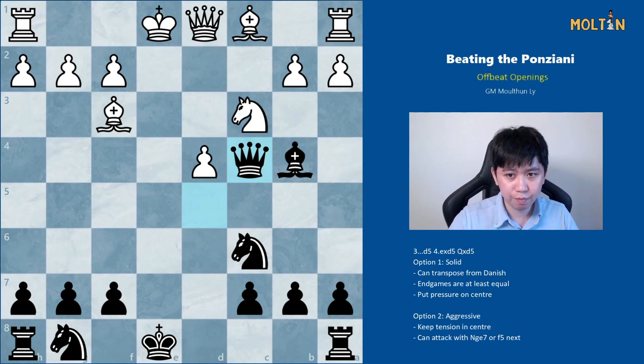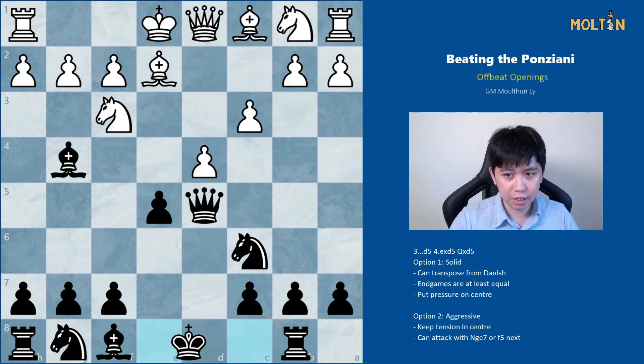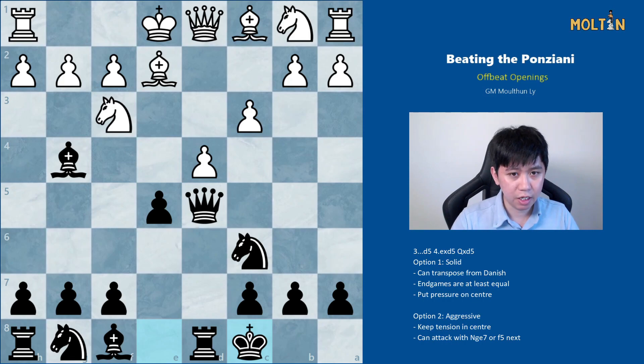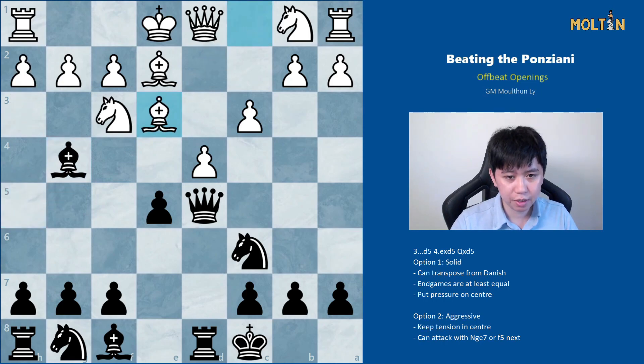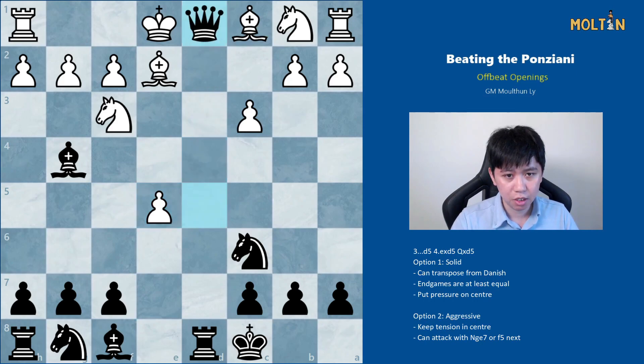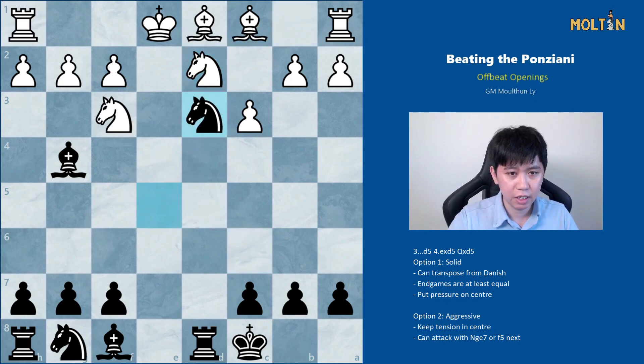I've found this line very solid for black and quite annoying to deal with from the white side. But because of this move order I decided to try and take more advantage of it, so I'm recommending bishop to g4 instead. After bishop to e2, the idea is to put immediate pressure with castles queenside. For example, h3 is met by bishop h5; bishop to e3 can be met by knight e7 or even pawn to f5, which is very interesting. If white tries to capture, black can just capture the queens and then play knight takes e5, and white can't recapture because of back rank threats. The knight heads towards d3, and if knight d2, knight d3 is already a winning advantage for black.